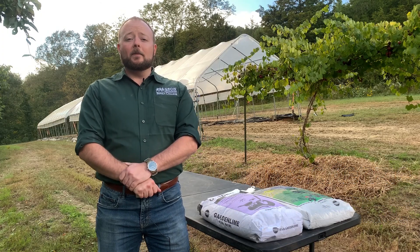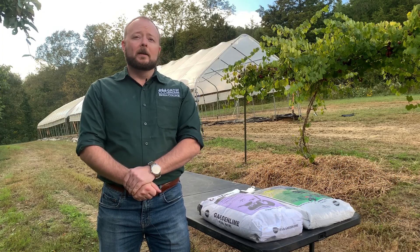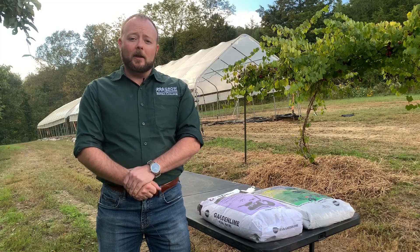Hi, I'm Chris McKenzie. I'm with Grow Appalachia of Berea College and I'm here to talk to you today about lime — what it is, what type to use, and where to get it.